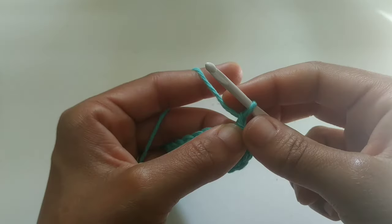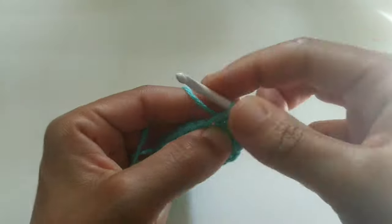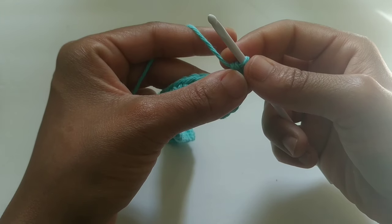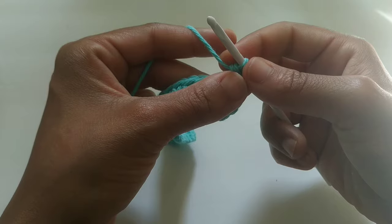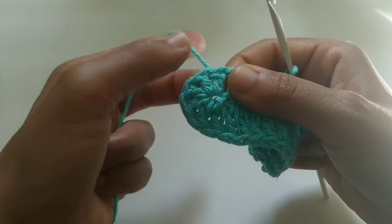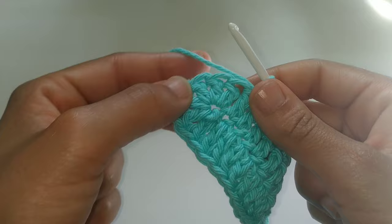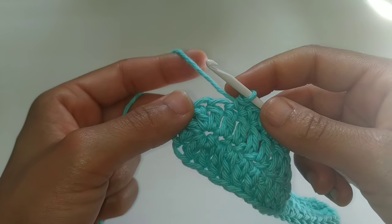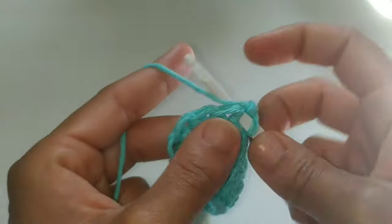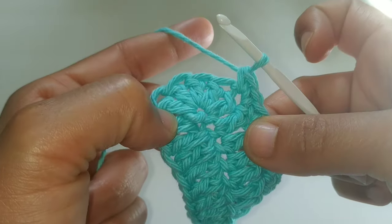Chain one. We're going to single crochet back into that very same space. If you're small, you're going to single crochet into the next 17 stitches. If you're medium, single crochet into the next 21 stitches. If you're large, single crochet into the next 25 stitches. You'll know when to stop when you come to the five in that very last row. Pause your video here. Now we made it to those five double crochets into the same stitch — we're going to place two single crochets into each of the next five stitches. Pause your video here and continue placing two single crochets into the next five stitches.